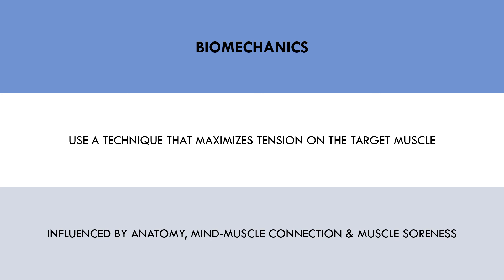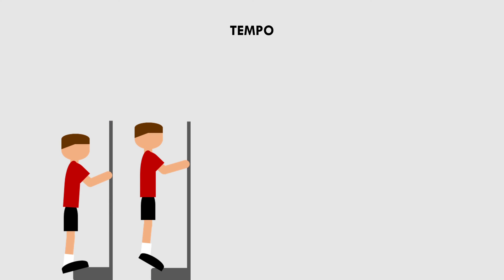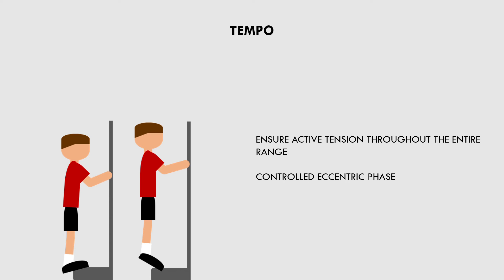And the last consideration for hypertrophy training is tempo. For hypertrophy training, we want to use a tempo that ensures tension is placed on the target muscle throughout the entire range of motion. This generally means a slightly slower eccentric phase to control the load and minimize involvement of the stretch shortening cycle. By speeding up the tempo, we are relying more on elastic properties of the tendon rather than muscular contraction. This doesn't mean that each rep must be performed with an excessively slow tempo — it just means we should ensure the muscle is actively contracting eccentrically rather than letting gravity do the work. For example, when performing calf raises, we want to ensure the entire eccentric portion is controlled, so that there is minimal involvement of the stretch shortening cycle from the Achilles tendon.